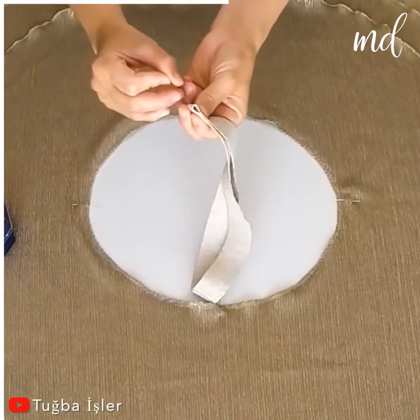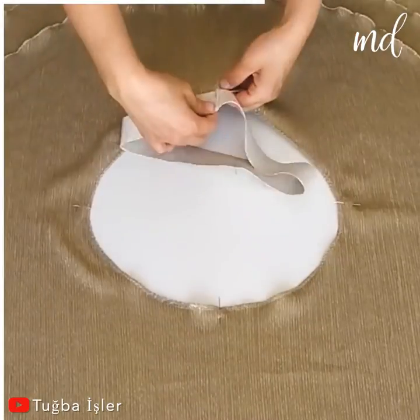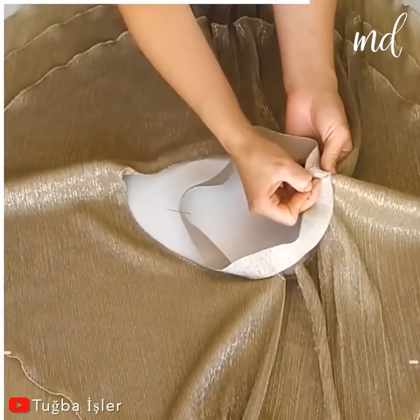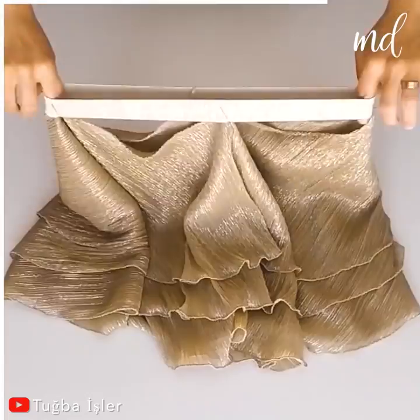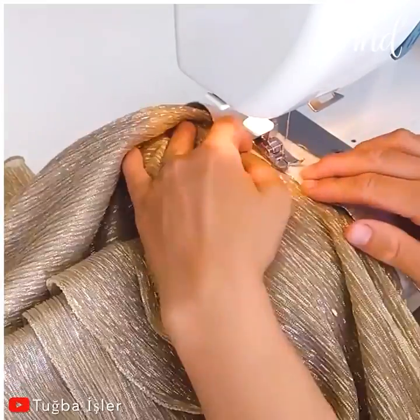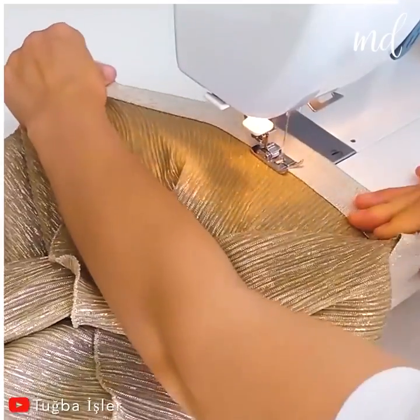Get a matching elastic if you're going to leave it showing, like we did here. In summer, we like to keep things simple and comfy, but also fashionable. This 2-piece set is definitely it!